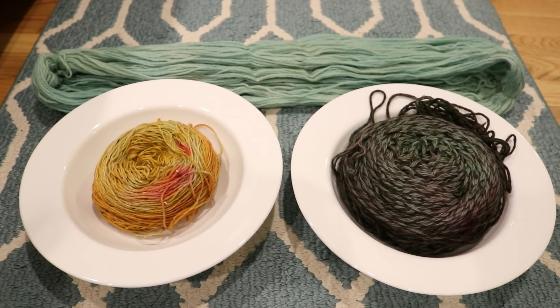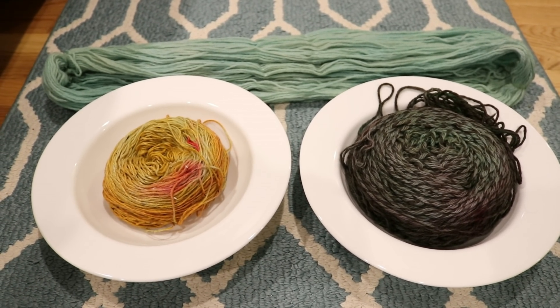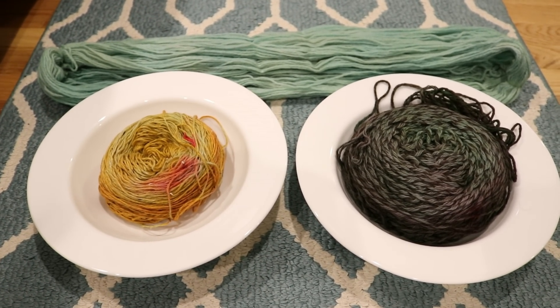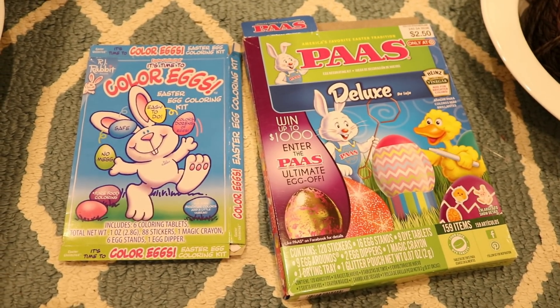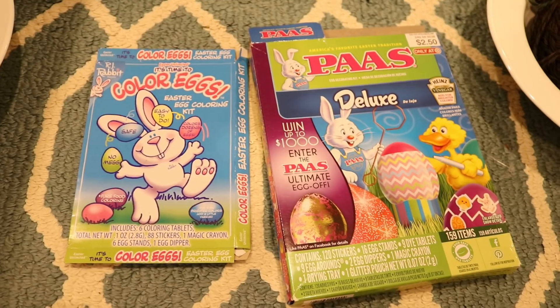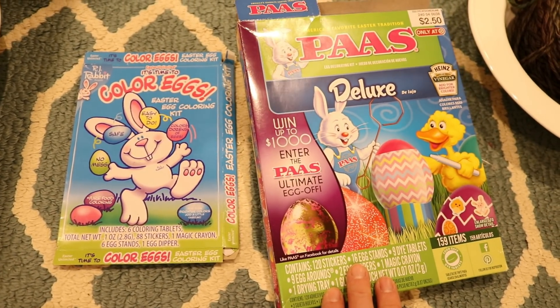I am Rebecca from ChemKnits and let's take a closer look at the yarns we dyed with Easter egg dye tablets in our recent live streams. In all of the Easter egg dye tablet videos I have filmed in the last year or two, I have used some of these PAS Easter egg tablets.